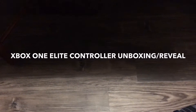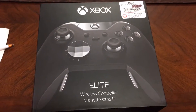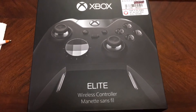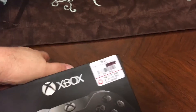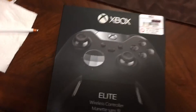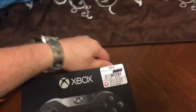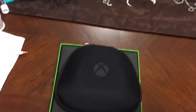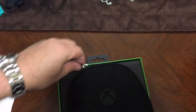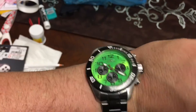Drumroll please, ladies and gentlemen! Hello — scuff controller. Well, it's not a scuff but it's like a scuff but cheaper. Let's see what we've got going on here — the unboxing. My watch matches Xbox but it's not an Xbox, it's an Invicta.